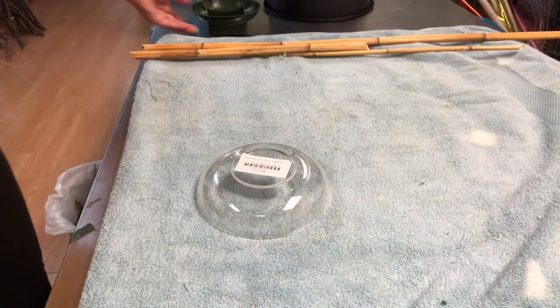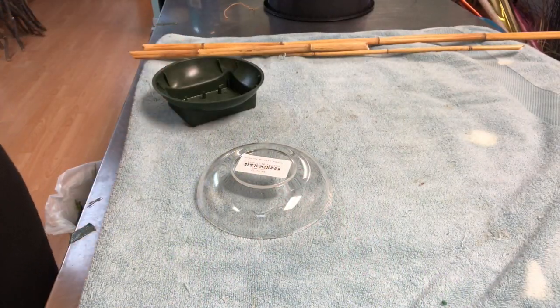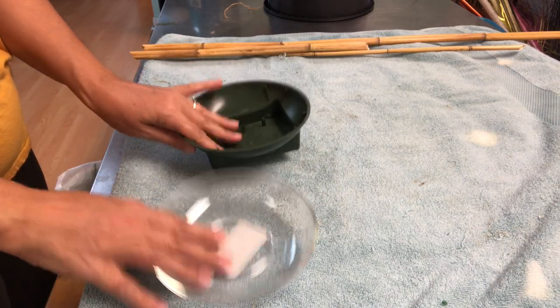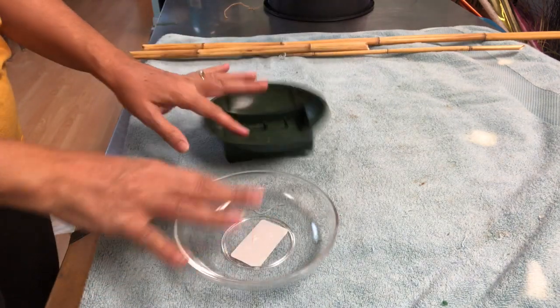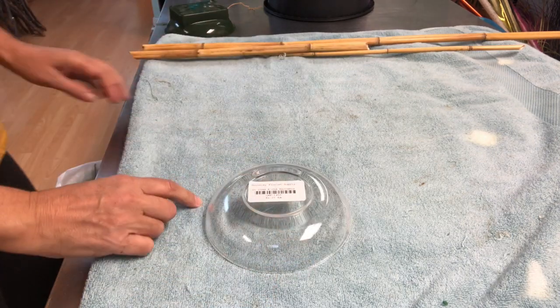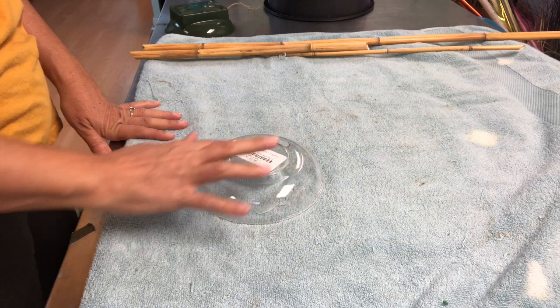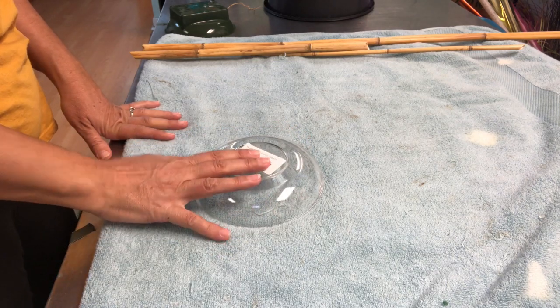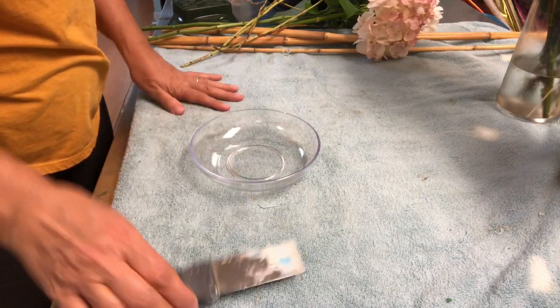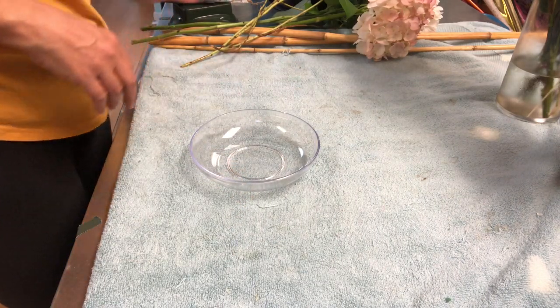For the second idea, you can use this base or the other one — it doesn't matter. I would decide to go with the clear one, but remember you have to remove this sticker first. I'm going to use this. Let me grab my oasis.